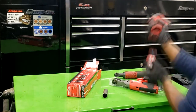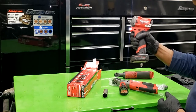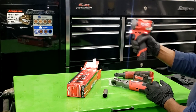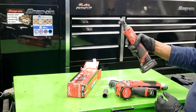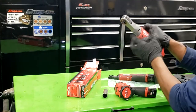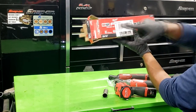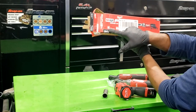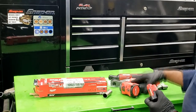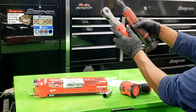The 3/8 ratchet is going in my side-job bag. Every mechanic who does side work has a side-job bag — that's where this gun is going when I need to pull parts off a car away from the shop. The big boy is staying at the shop. My little 3.6 Hemi side jobs will be done with ease — I might not even need an air hose anymore.